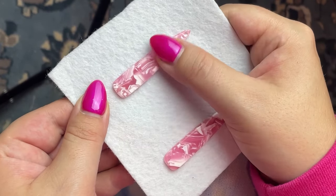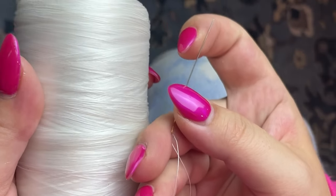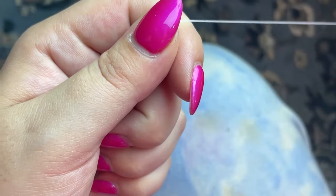I start off by taking my stiff felt and gluing my center pieces on it with some Gorilla Glue. Then I take my beading needle — these are Tulip needles size 10 — and my thread, which is Nymo size B.